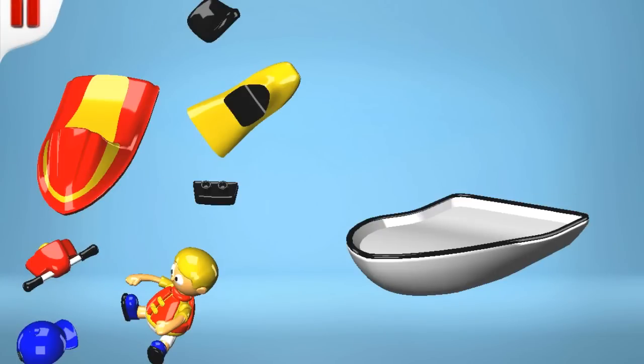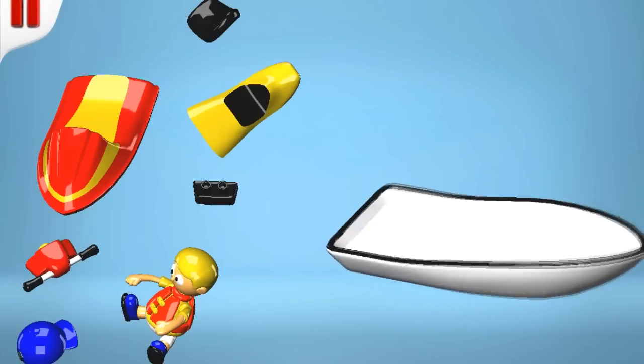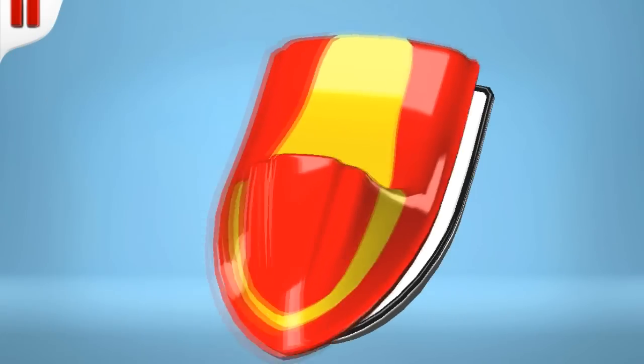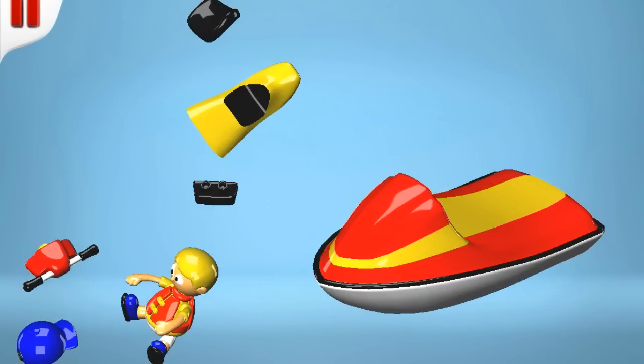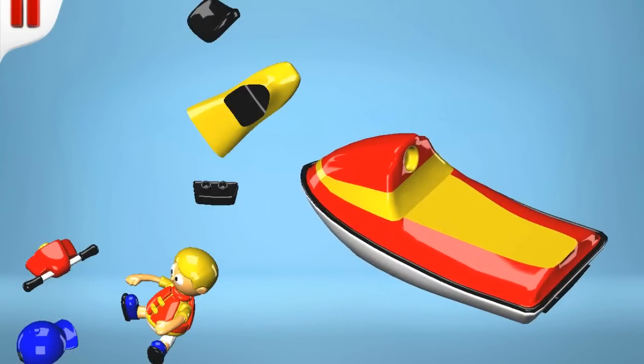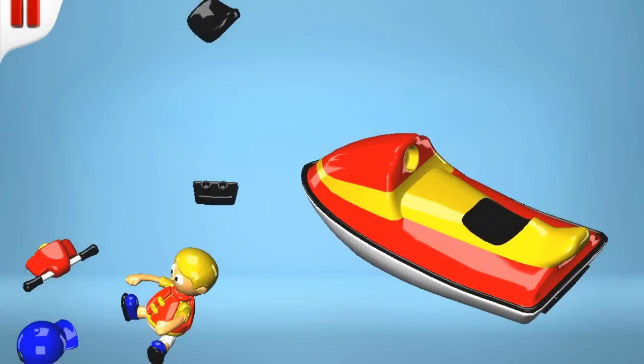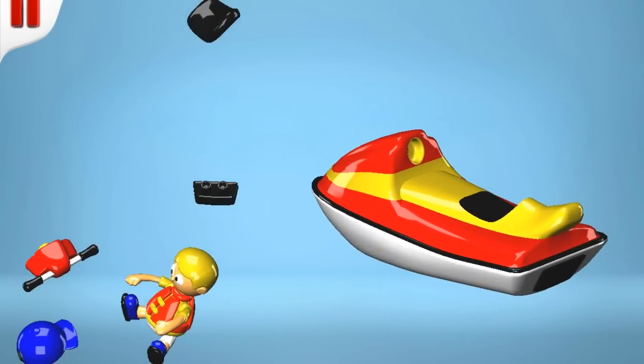This is the hull, or the part that is below the water. To that we will fix a smart red body shell. This yellow section contains all the clever controls which operate the petrol engine and power jet.